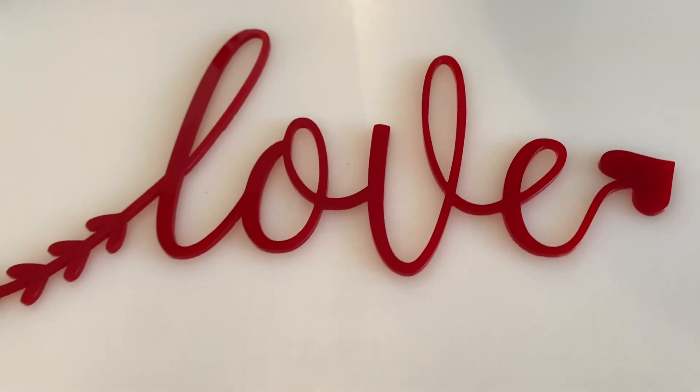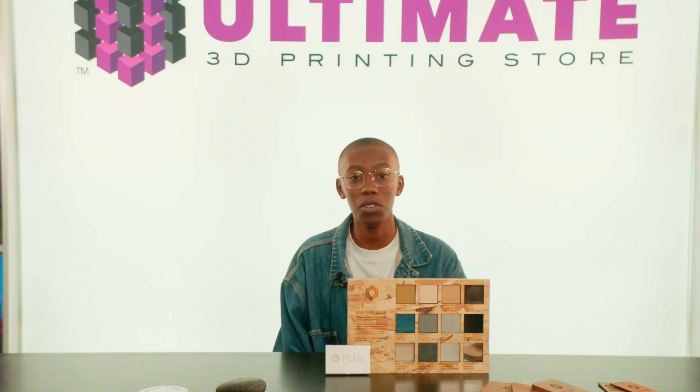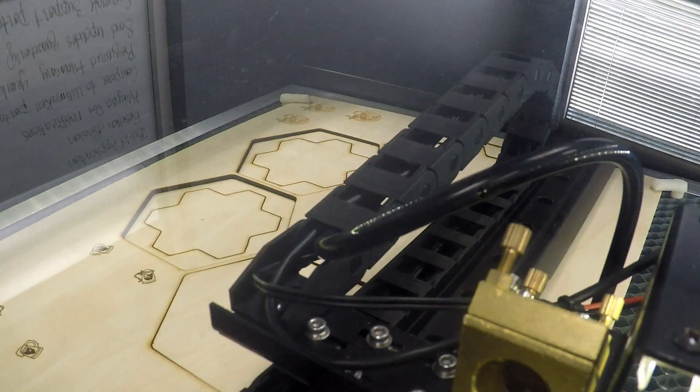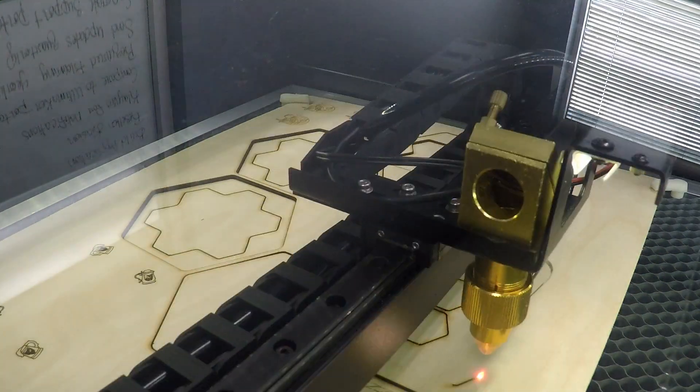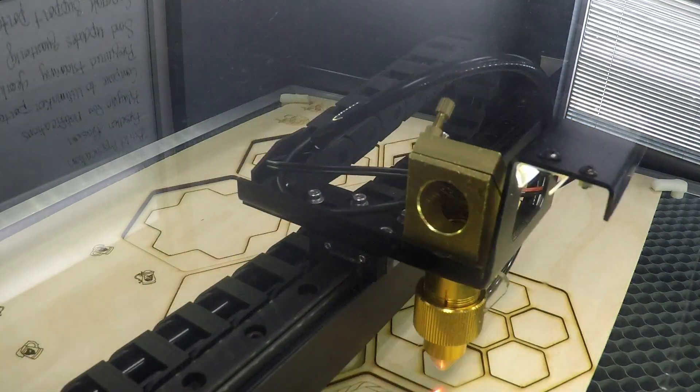The Beam Box Pro comes packed with a 50-watt CO2 laser and a much larger work area, allowing you to cut more material with plenty of room for the largest projects. While both machines are capable, the Beam Box Pro holds more power and is faster than the BMO due to its more powerful laser.